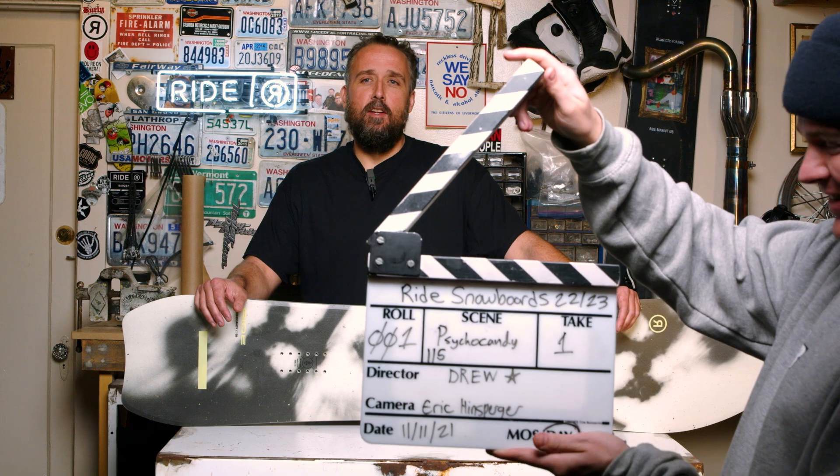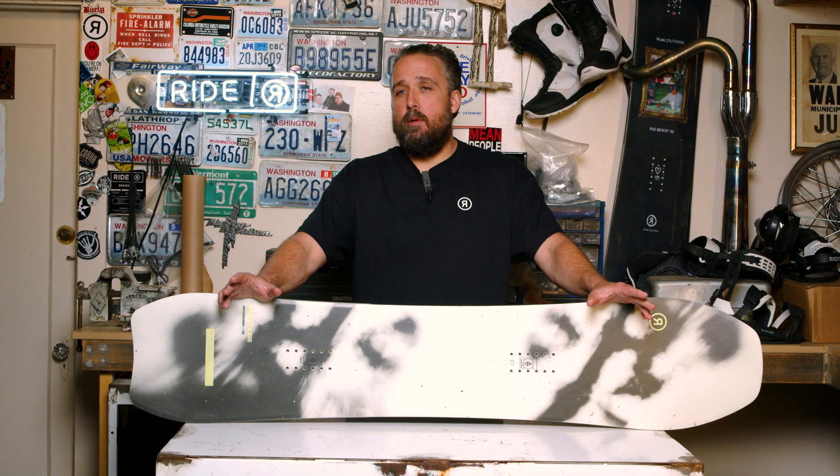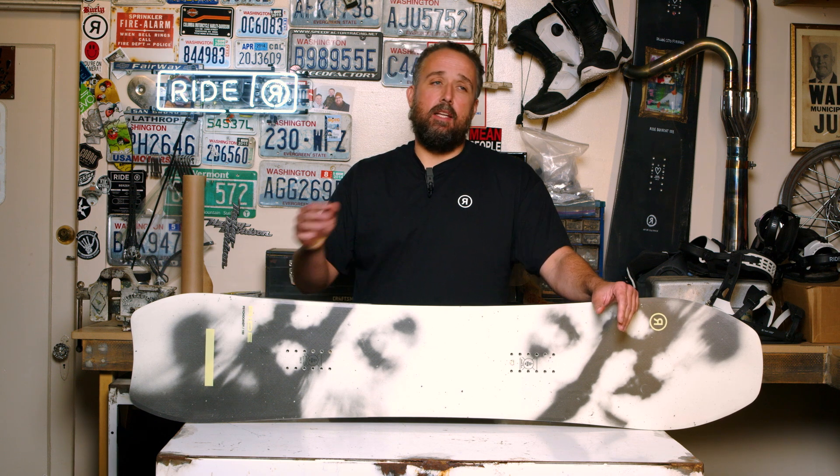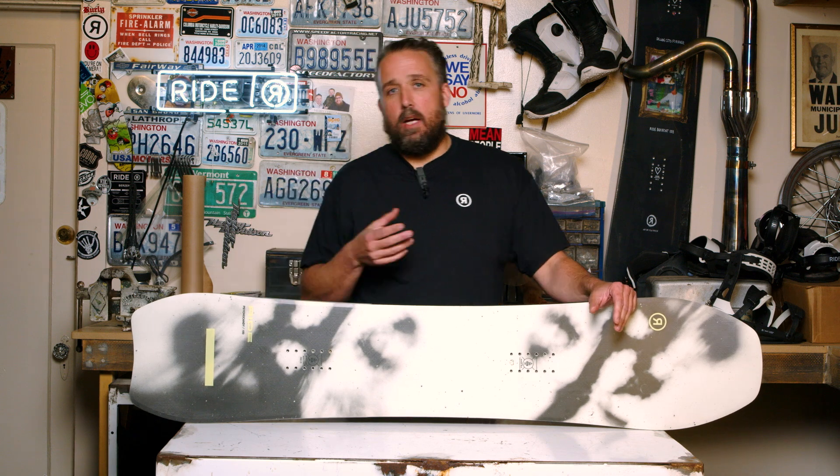Let's go to Alventhal — wait in line, do you like lines? I'm Jim with Ride Snowboards and we're here today to talk about the 22/23 Ride Psycho Candy.